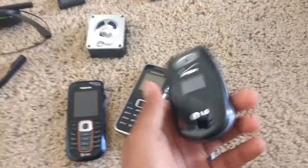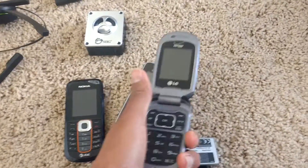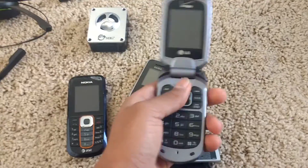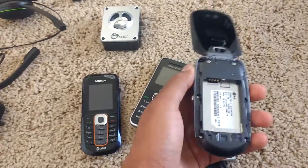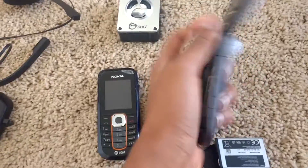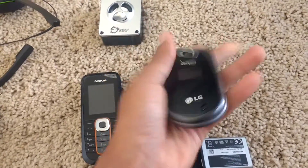And then we got this LG Revere, which is really nice — it's in good condition and doesn't seem to have a problem with the screen or anything. But the problem is the back is missing and so is the battery, so that's a bummer.